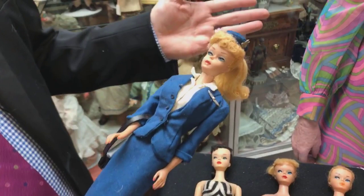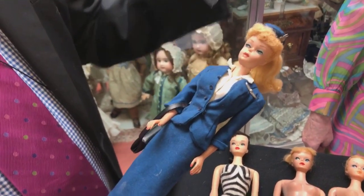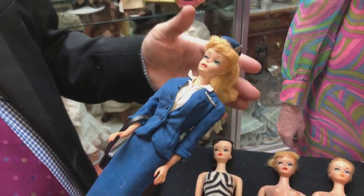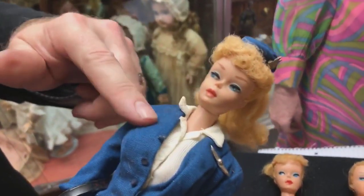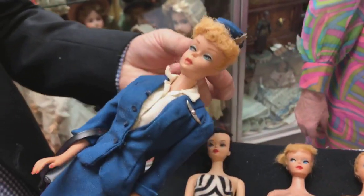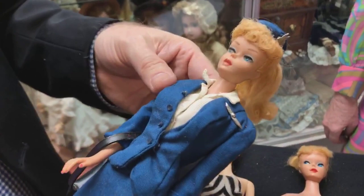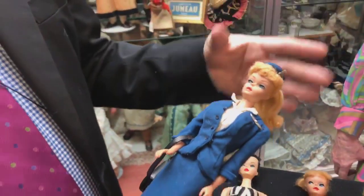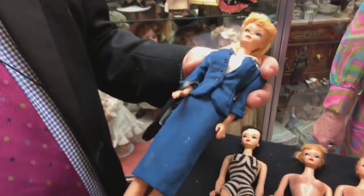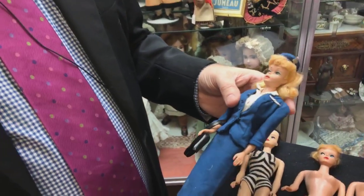Now we're going to talk about a number six. Some people say there's number one through seven; some would say up to nine. What I consider a number six is from 1963 on — the dolls came in a red swimsuit, have the firm texture bangs, and came in many hair colors: redhead (which they called T-chin), blonde, ash blonde, platinum, brunette, and more. The key differentiator from a number five is on her butt markings — that body will also have Midge's name. It'll say 'Midge TM, Barbie' with an R in a circle, indicating they redone the mold and it's shared with Midge. That's from the 1963 era.